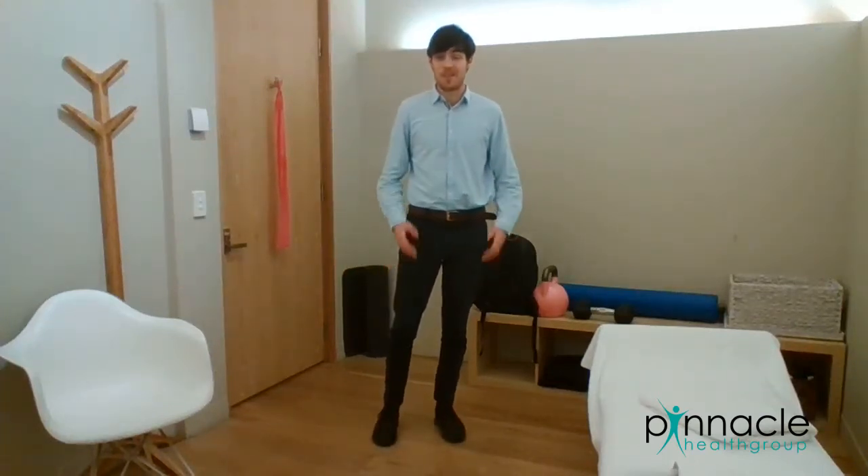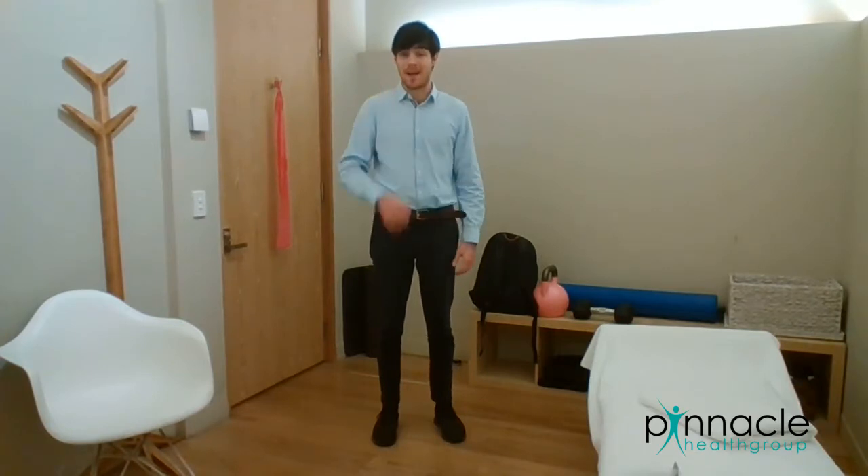Hi, I'm Matt. I'm a physiotherapist. I'm going to show you how to use a backpack to do some awesome exercises at home.